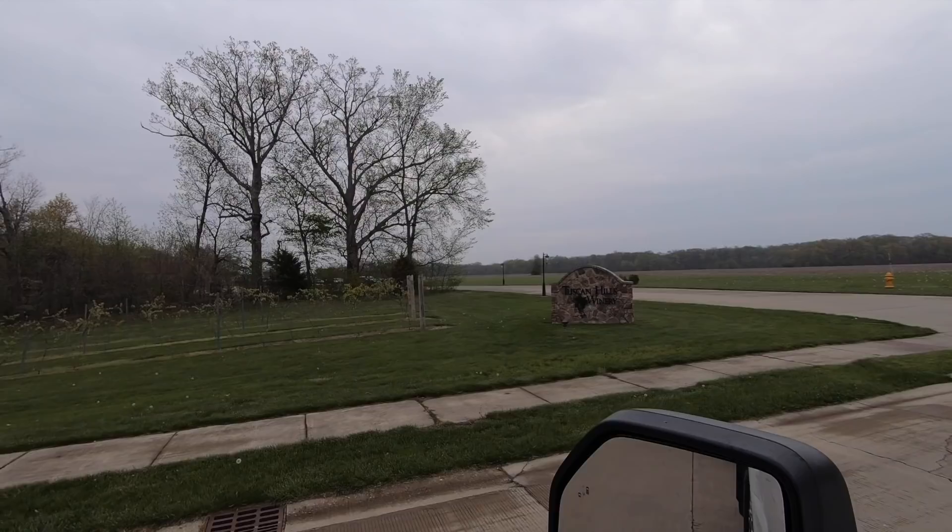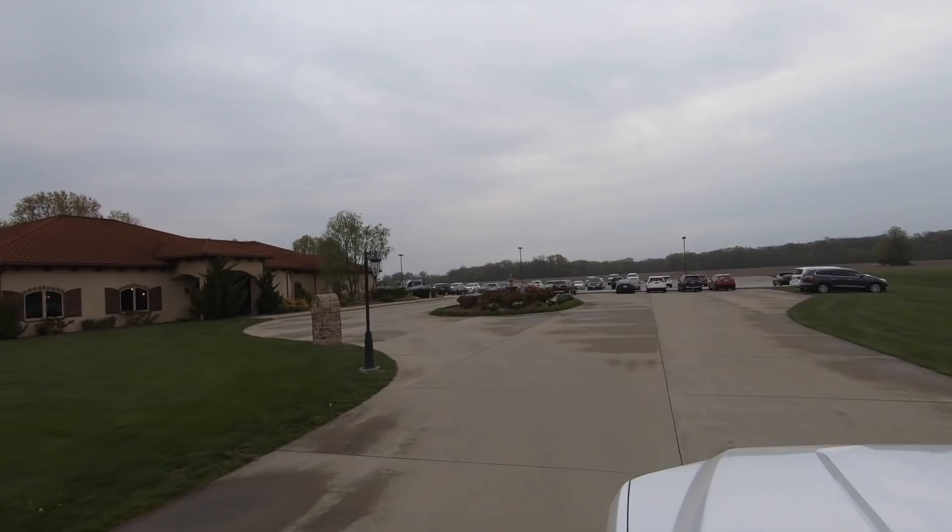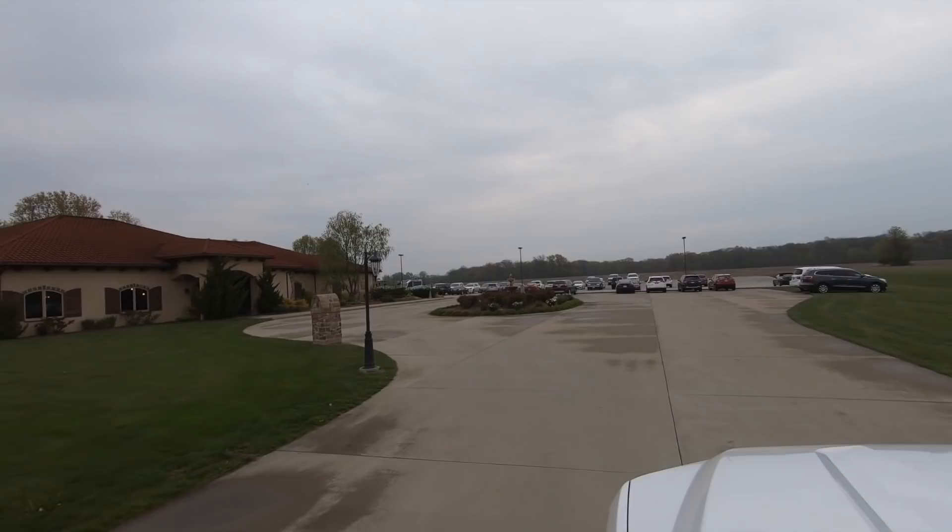Well, we made it - we're in Effingham, Illinois. When you get to this turn, you see the Harley-Davidson. The GPS tried to tell us the Harvest Host was right after the Harley-Davidson, but it's not. You have to turn right at the road right before the Harley-Davidson. It appears to be a very nice place - there's a lot of people here, they serve food, and there are a few RVs. At least three that I can see. Very pretty.